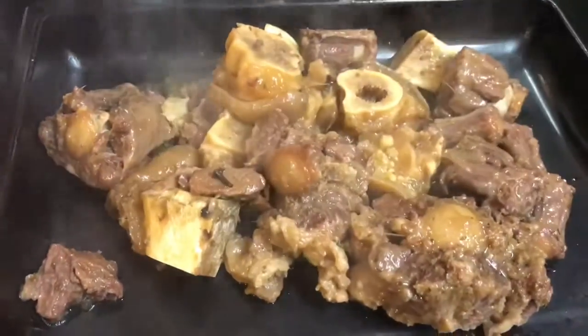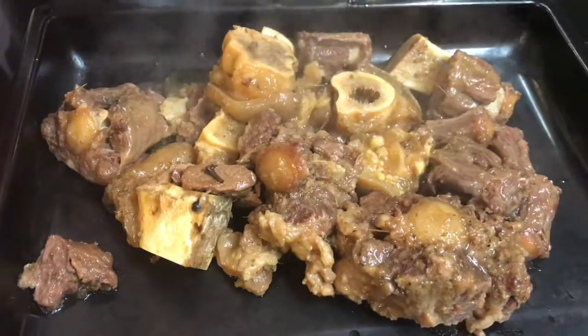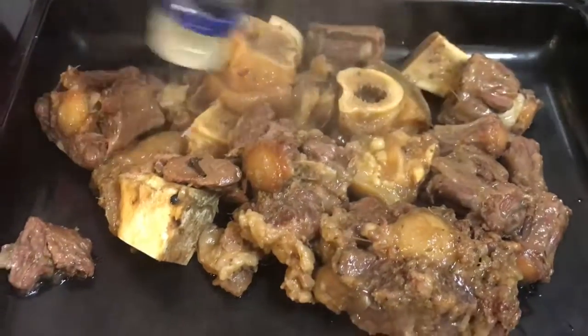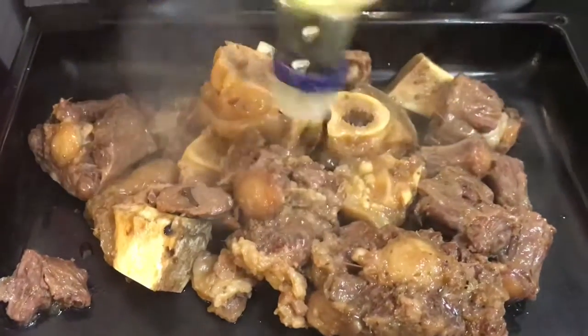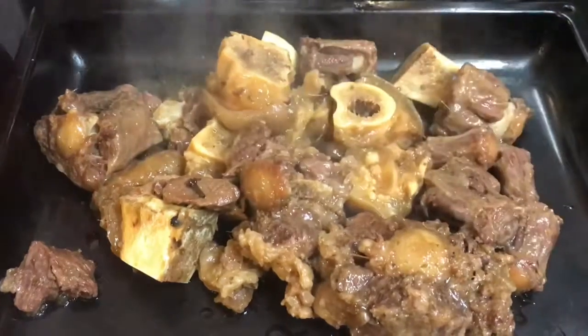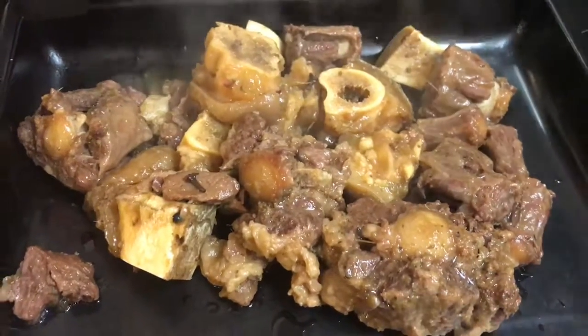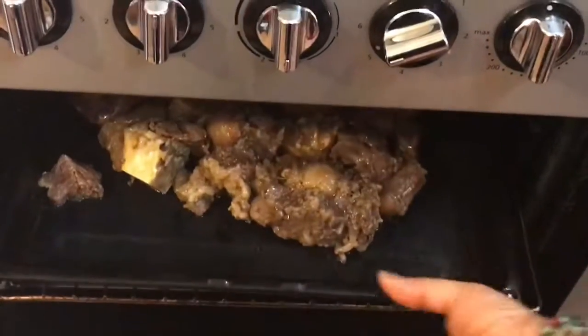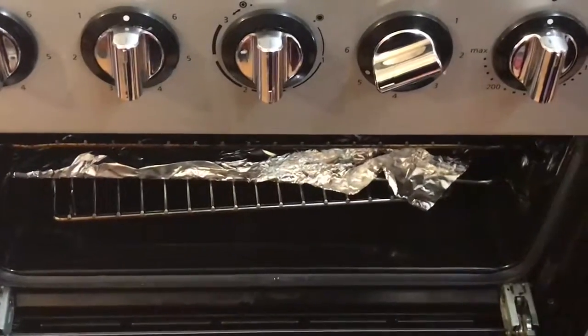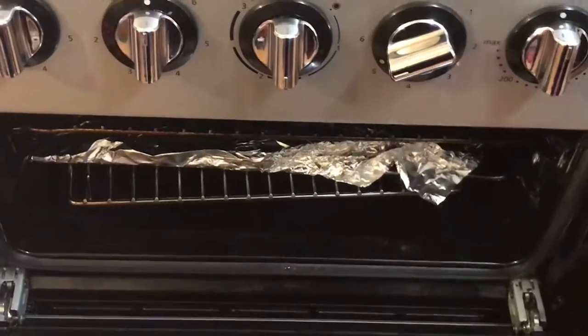I've got it all on here and I'm just going to sprinkle on a little bit of oil because I do not like deep frying it. So I'm just going to put it in a grill just for a bit instead of deep frying — just grill it for a few minutes and then I'll be adding it to the stew.